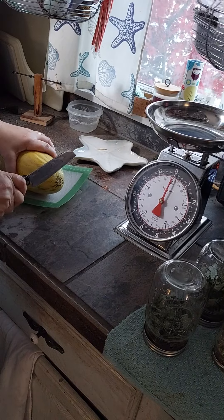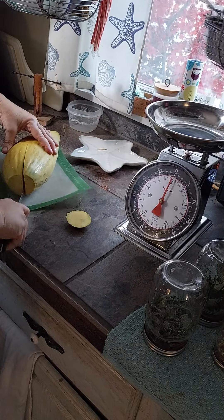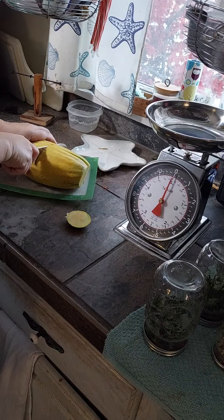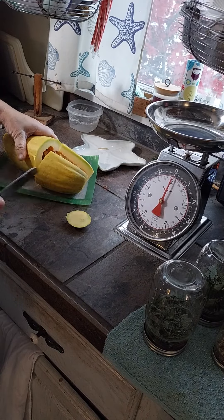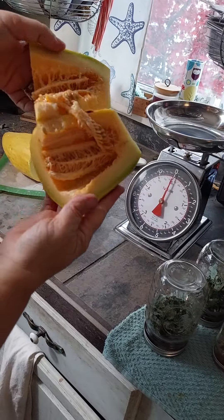Let's slice this baby open and see what we think. It slices easy. It's got thin skin — thin skin. It's got seeds inside. Looks like a squash.